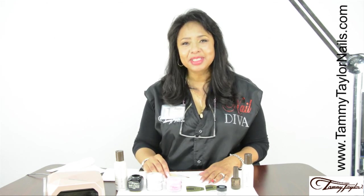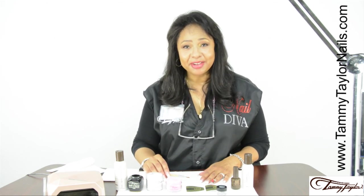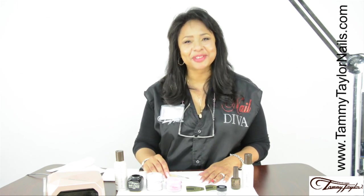Hi, my name is Margaret Thomas and I'm an educator with Tammy Taylor Nails. Today I'm going to show you how to make 3D bows from scratch.